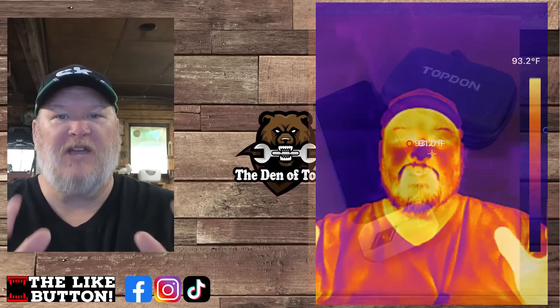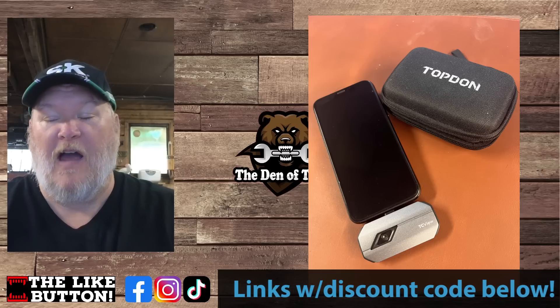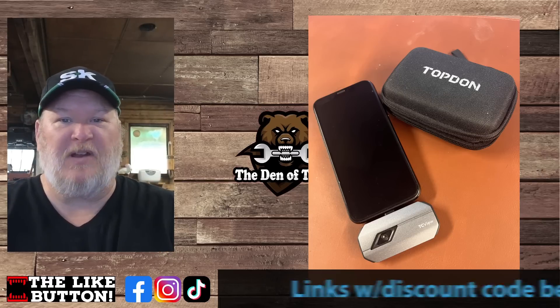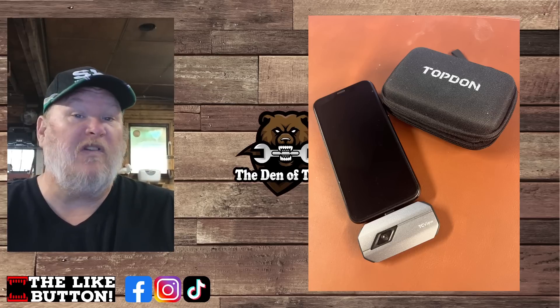Howdy ho guys and gals, welcome back to the Data Den. Do not adjust your screen — you are seeing things correctly because we've got the Top Down TC view thermal camera in the shop. Top Down was nice enough to sponsor this video, sending this over for us to review. I've been putting it through its paces for the past two or three weeks and I think I get a good grasp on how this thing works.